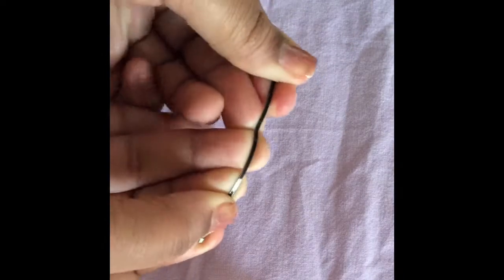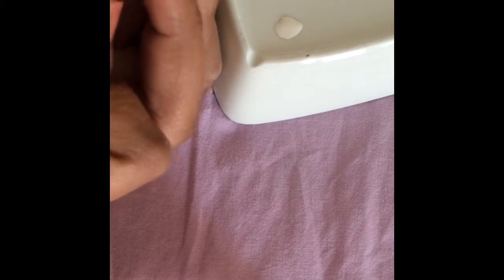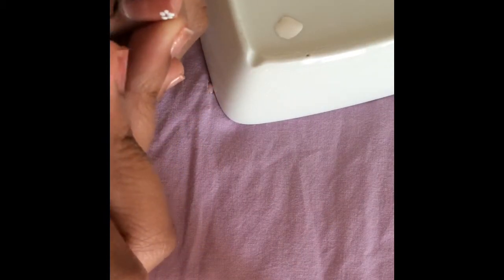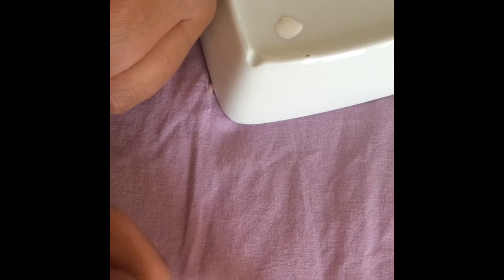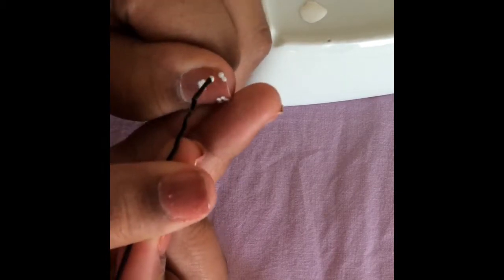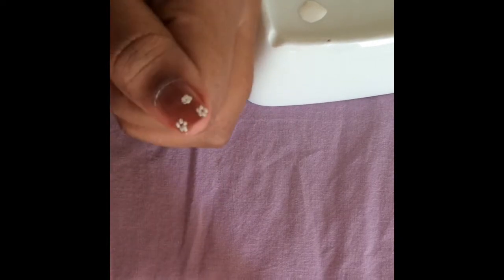Now I'm opening up a bobby pin — you can use a dotting tool if you want. I poured out some white nail polish onto a platter, the same one I used to mix my pink and clear. I'm applying five dots arranged in a circle to make a flower-looking shape. It's very easy — this is my first time doing it and it actually came out very well. So cute and easy to do!